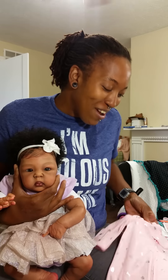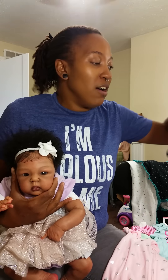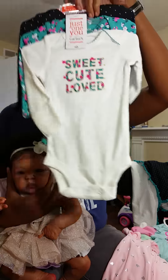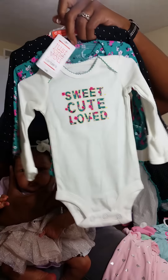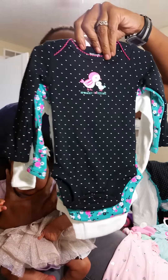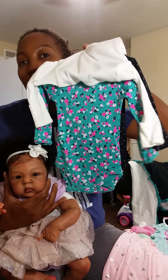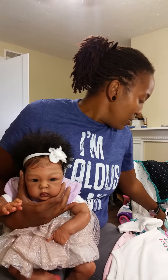She'll also be going home with this adorable Carter's set. It says 'Sweet, Cute and Loved' on this side, and then the other side has two little birds, and then there's one in the middle which is just a floral print. She'll be going home with that set.